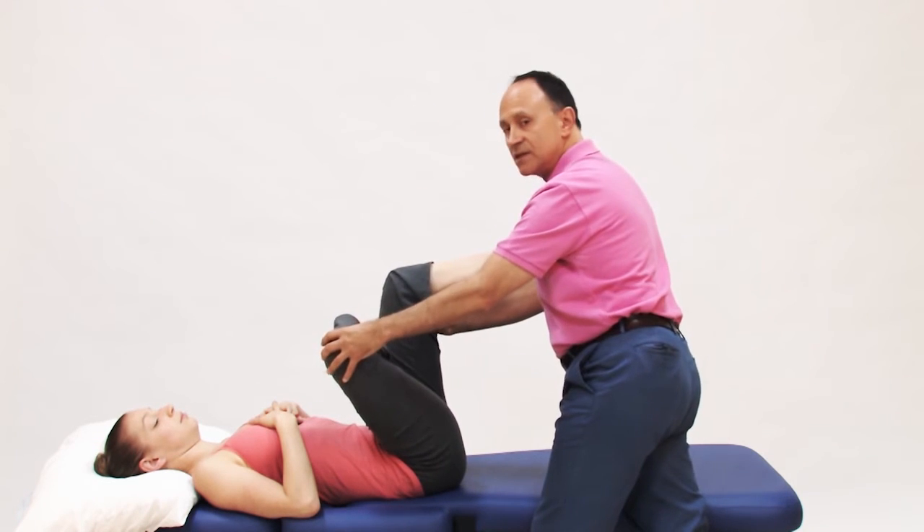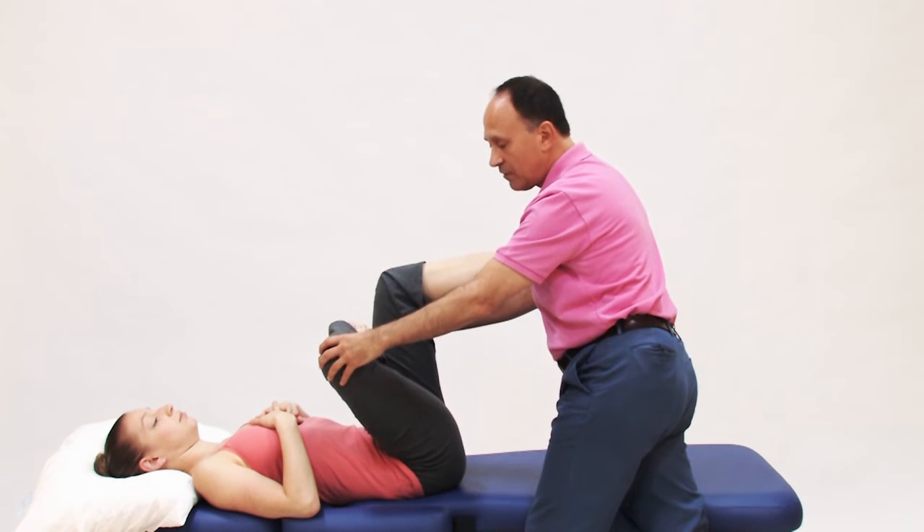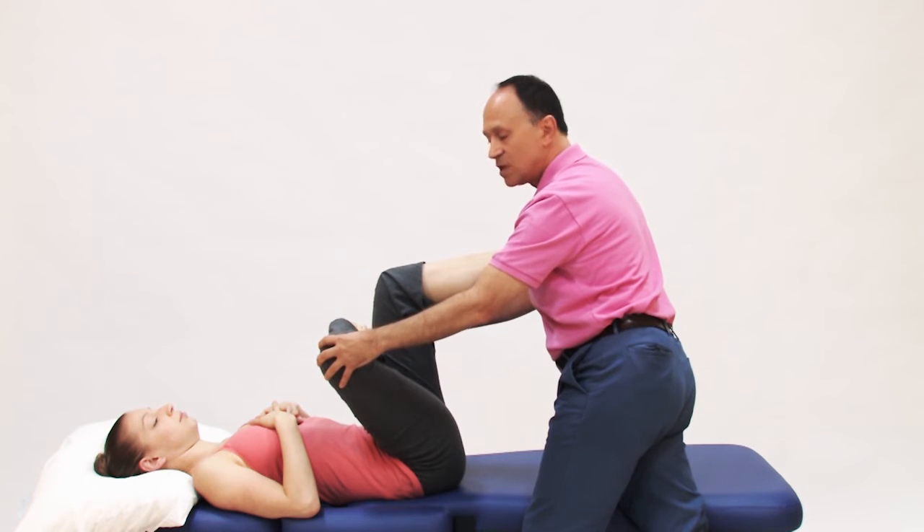If the client's knee joint is unhealthy, then using the leg as a lever to stretch the piriformis is contraindicated because of the torque force that goes through her knee.